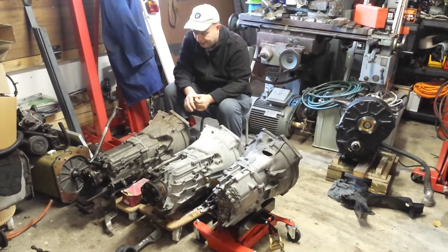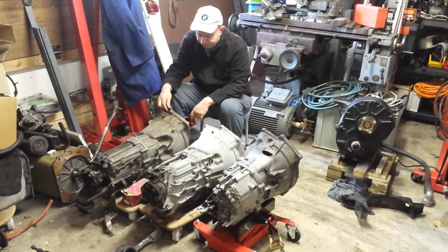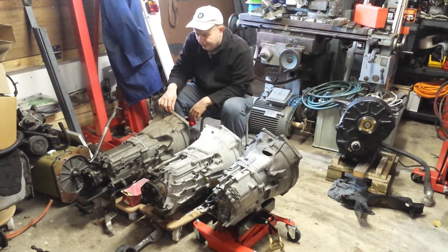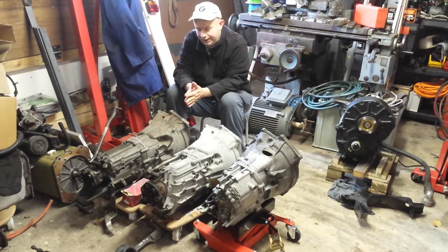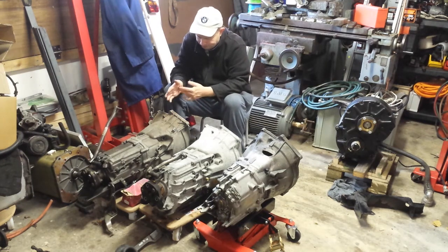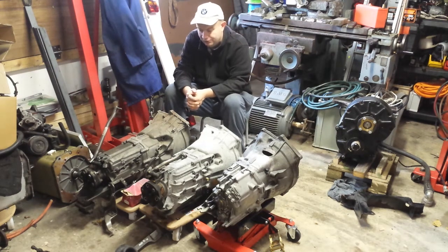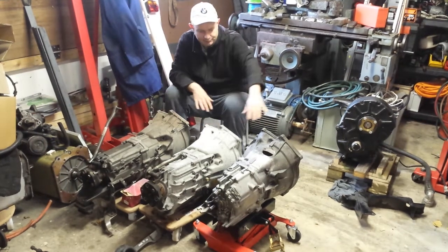Lastly here in front of me is another ZF. This came from a 2006 E60 520d — a two-litre diesel again — but this one is a physically larger gearbox, and I know for a fact that this is a six speed. Now with our electric drive there is no real advantage for us in a five speed versus a six speed, because we don't need that sixth gear to get the revs back down for more efficient cruising. In fact the motor tends to be more efficient at higher RPMs than lower.